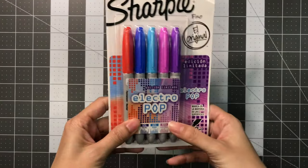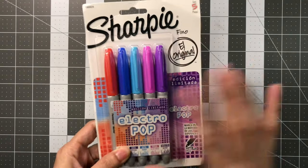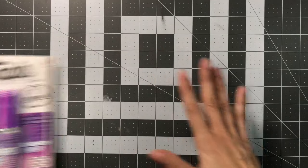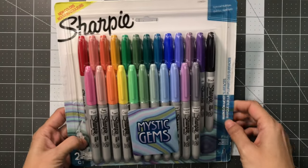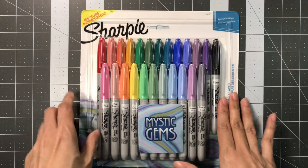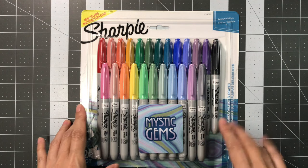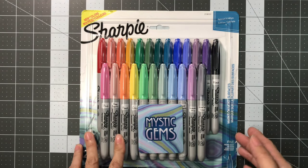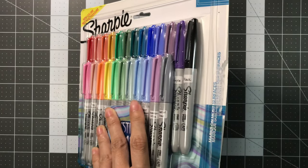The next one I'm going to share with you is the Electro Pop — I was missing these five colors so I decided to go ahead and pick these up, and I'm going to do a swatching of these and the blue ones. And then the last one I'm going to share with you is the Mystic Gems. They only have the fine point — they don't have the ultra fine yet. I'm not sure if these are the same colors as that special edition that came out at Walmart, but there are 14 new colors. So I'm going to do a swatching of this one first. Be right back with my color charts.